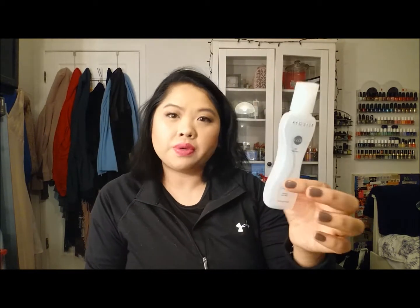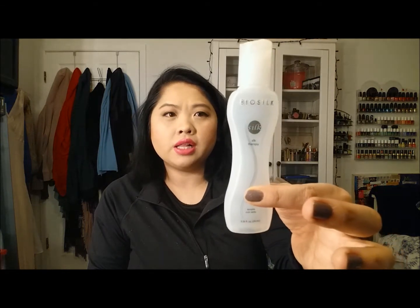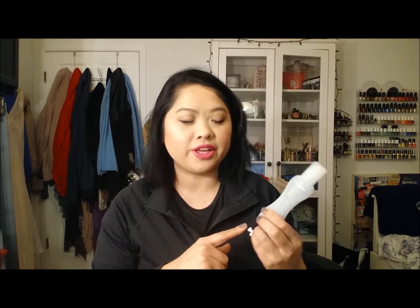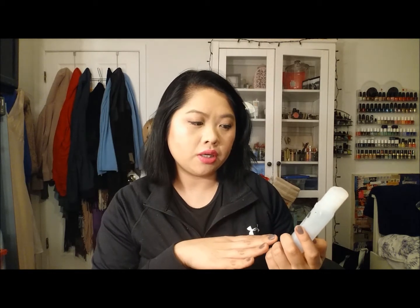Next is the BioSilk Silk Therapy — it's sort of like a hair oil. I got it as a hand-me-down from my mom and it took forever to finish. I love how my hair feels silky smooth after I use it, but I wouldn't repurchase this — I just like to try new things and I'm still trying to find that perfect hair oil.